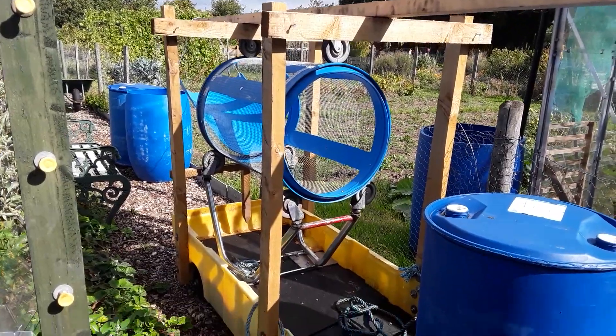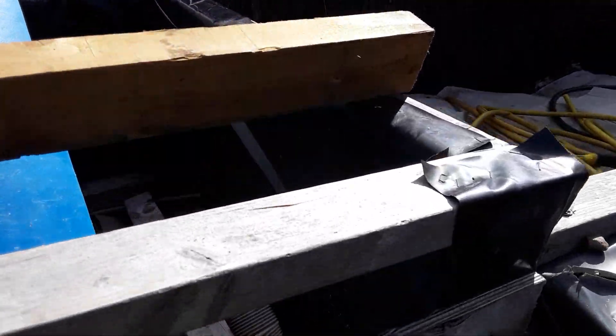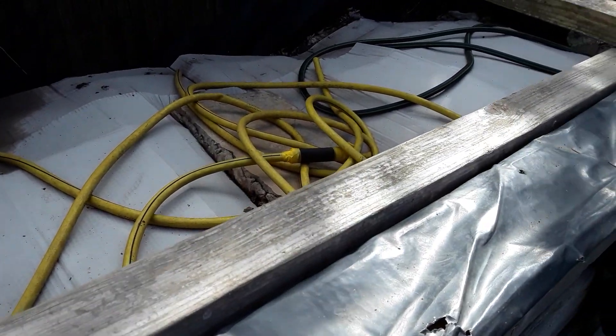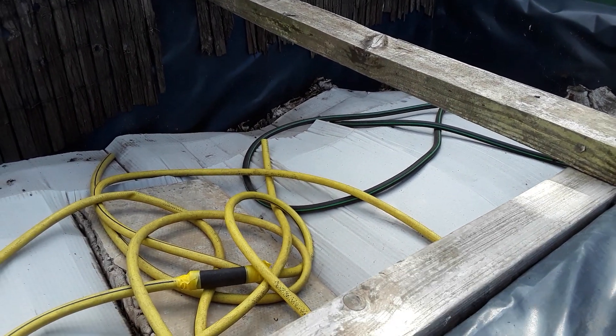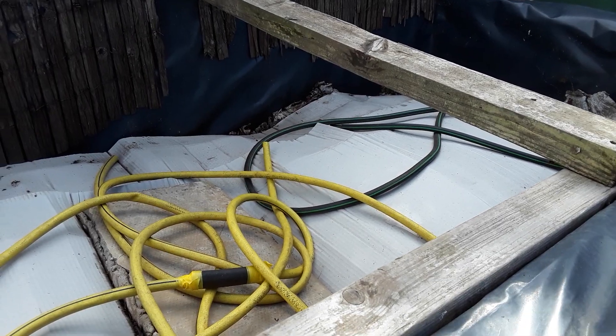Looking forward to using the trommel on my leaf mould — some more bits of the trommel there. And then this is last year's fall leaves — they're compacting down really well. There were 18 one-tonne bags gone in there — unbelievable.